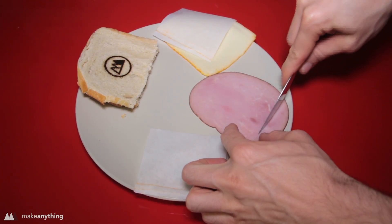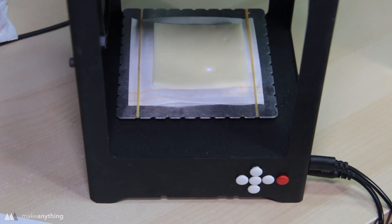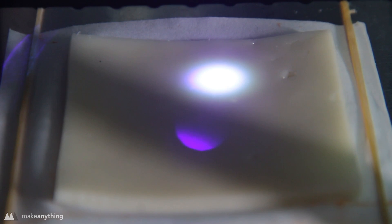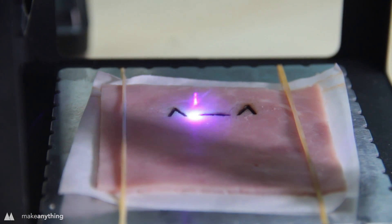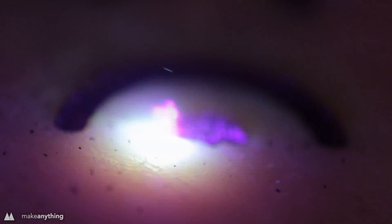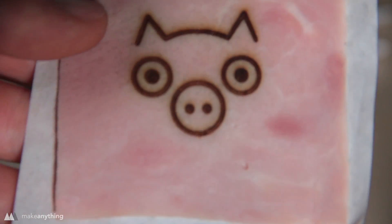Toast works, but what about the other ingredients? We're making a simple sandwich with ham and cheese, cut into rectangles to fit under the laser. Focusing the laser on the cheese showed it was semi-translucent, causing light to disperse — even at high power it only slightly melted the cheese. Switching to the ham and drying off the moisture with tissue paper gave much better results. In the close-up you can see it getting nicely roasted, and I laser etched a little homage to the cute piggy that sacrificed itself for the sandwich.